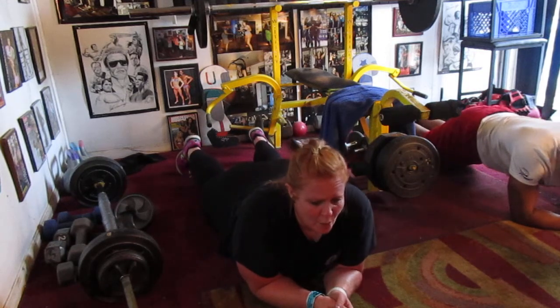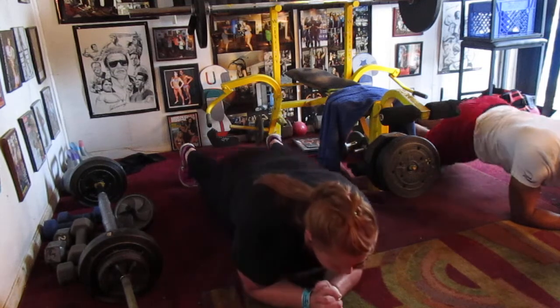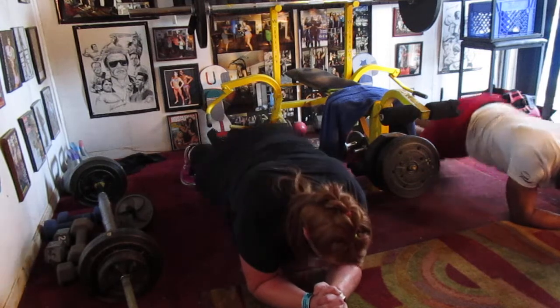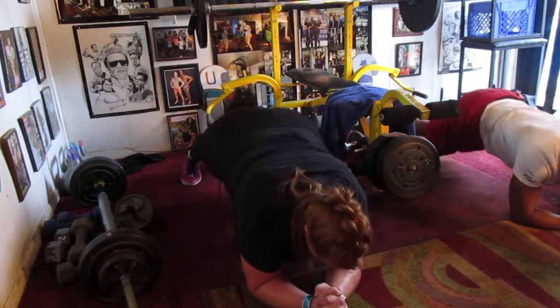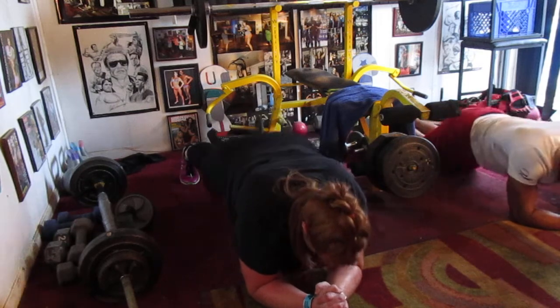Hold it, hold it. One, two, three, four, five, six, seven. Side to side. Push it up. Two, three, four, five, six, eight. In the center. One, two, three, four, five, six, seven. And next.